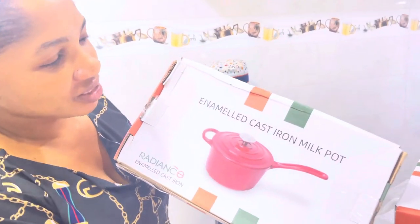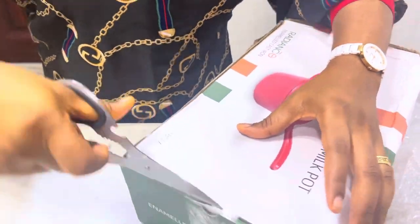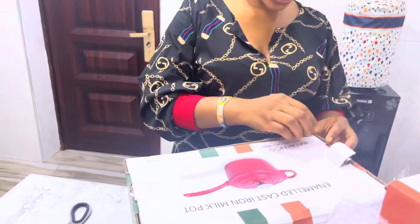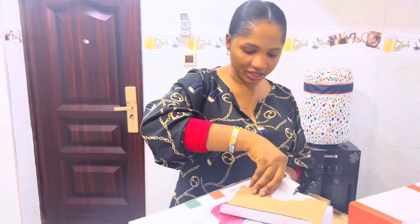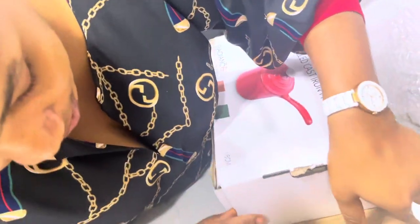Guys, are you seeing this? An enameled cast iron milk pot — I call this a saucepan. Let me open it to see the color inside. Guess what color it would be! I'm using my cute scissors to do this. Let me see it first before I let you guys see — I'm in such a hurry! I received them yesterday. This is an 18 cm enameled cast iron milk pot, you can also call this your saucepan.